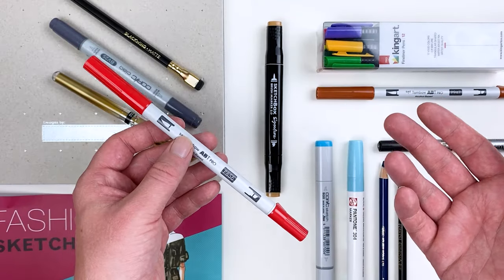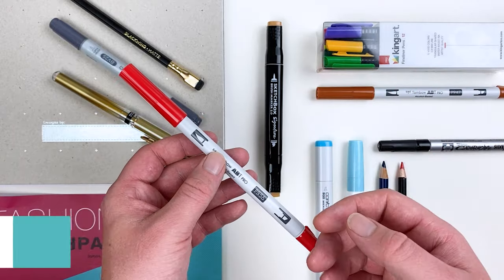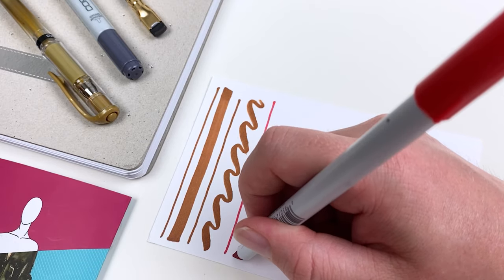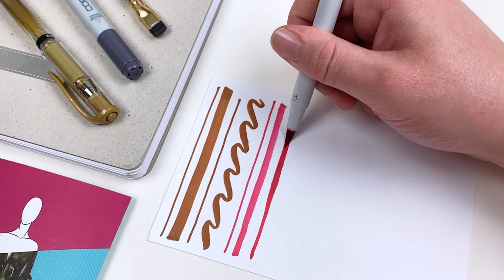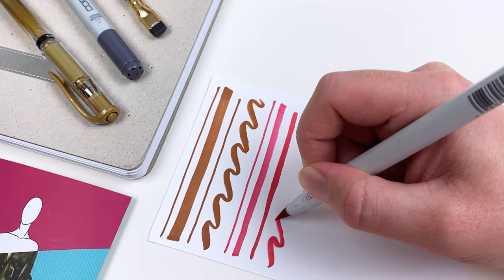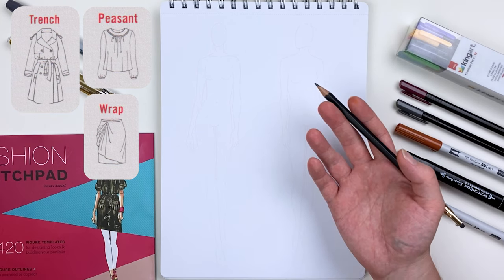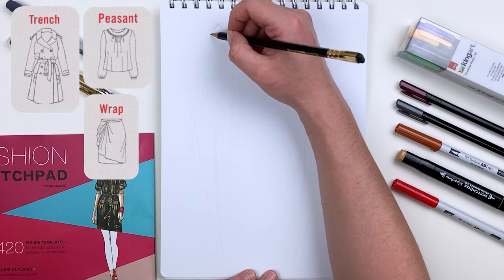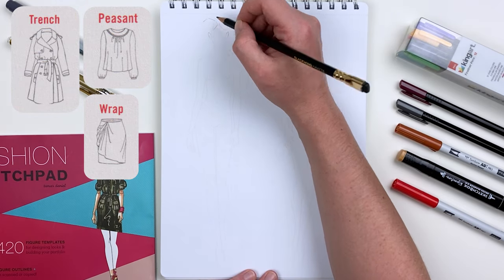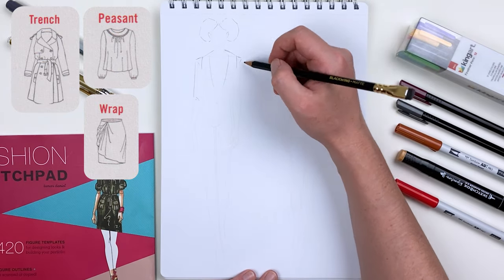For my next outfit, I'm going to bring in the ABT Pro Marker in Poppy Red, which is another item I selected for my kit, and with this outfit we're going to really take advantage of the flexibility in that brush tip. So at this point we've created an evening look and something a bit more sporty — next let's create something a little bit more business casual. Just like before, I'll be referencing our garment encyclopedia, but instead of using these exact garments I'm going to change them up a little bit.